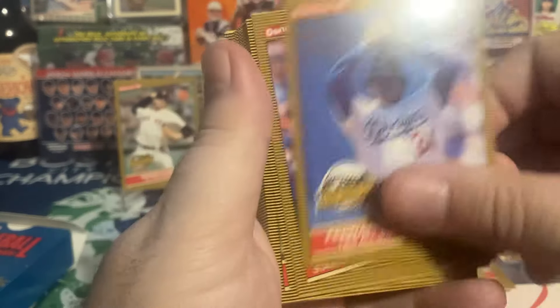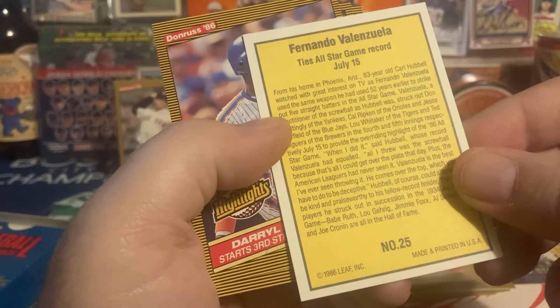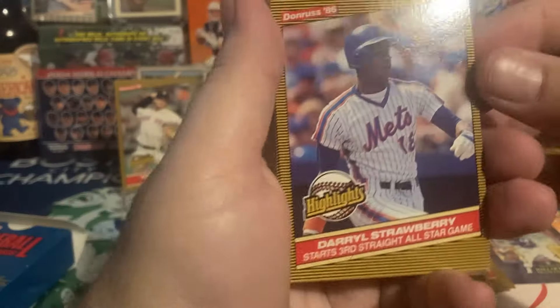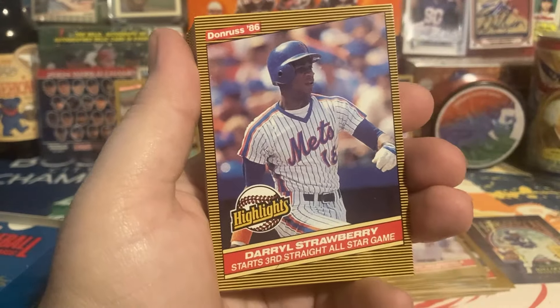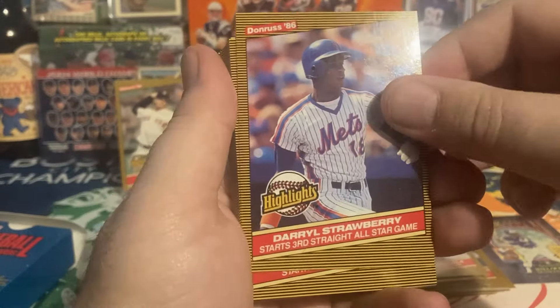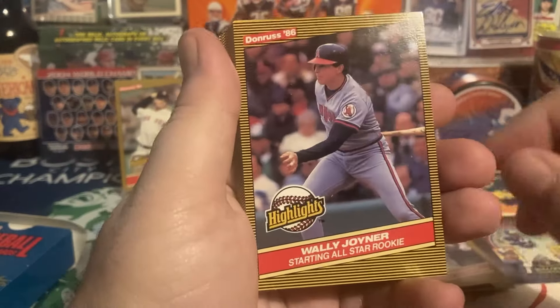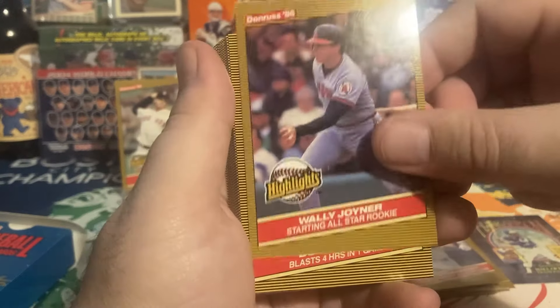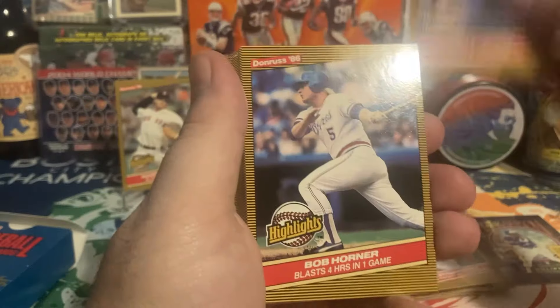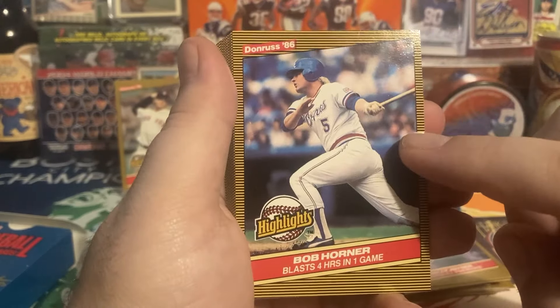RIP Fernando Valenzuela — ties the All-Star Game record. I think it was striking out consecutive hitters. Darryl — I love Mets cards, I just think those jerseys look great on baseball cards. Darryl always has a classic swing; this is a nice card, doesn't quite fit my PC. Wally Joyner — pictured at Fenway Park, I love finding those. He started out so great in his career and this is a rookie year card of him.